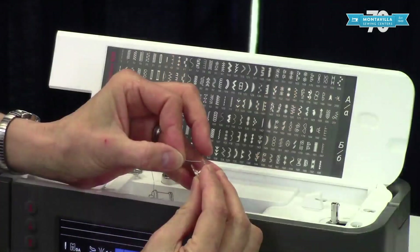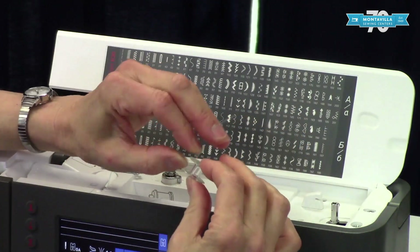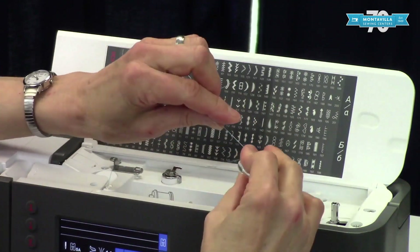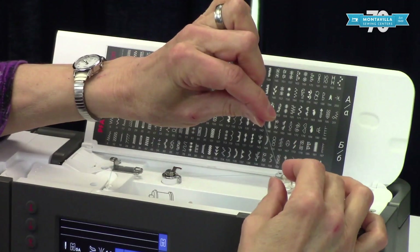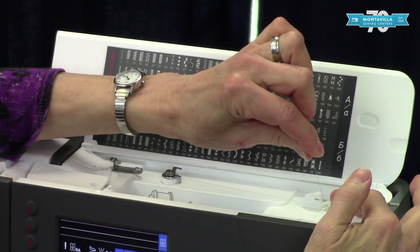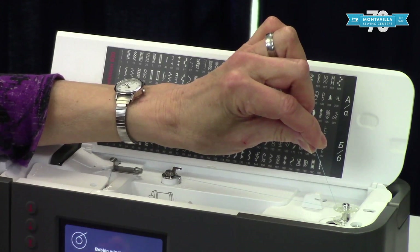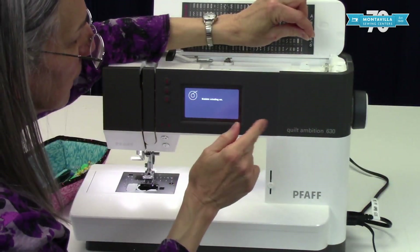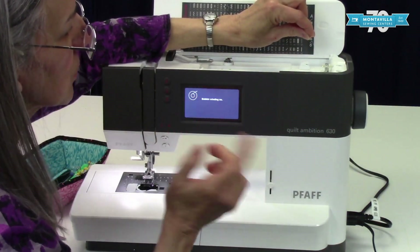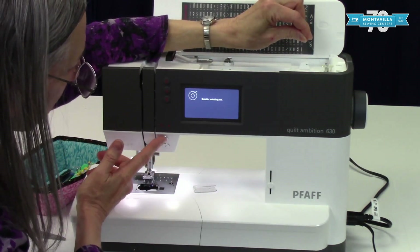Take your thread and poke from inside to outside through the hole in the side of the bobbin, making sure the thread tail is coming from up above. Put this on the spindle for bobbin winding and then push the spindle to the right. Notice what happens over here — it says bobbin winding is on, which means it's ready to wind.